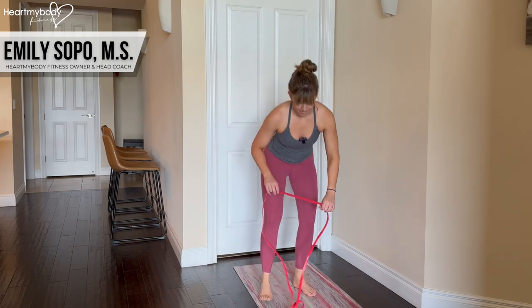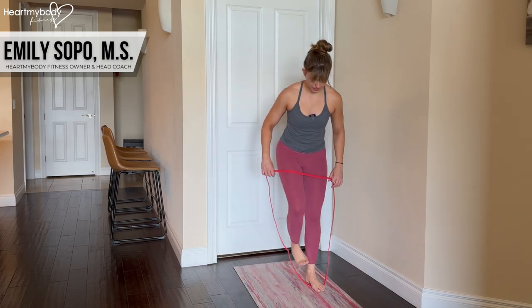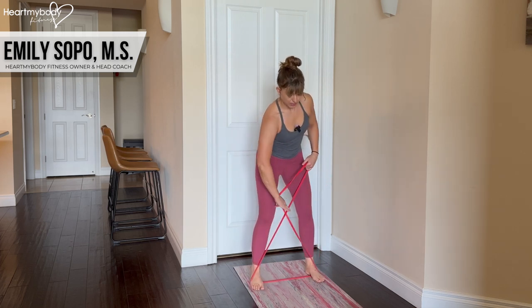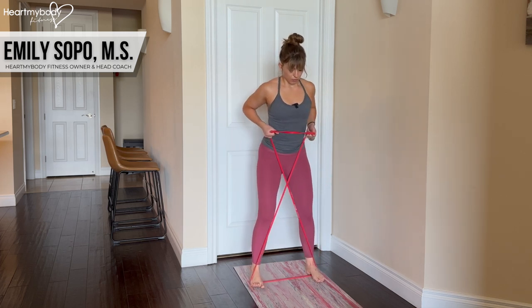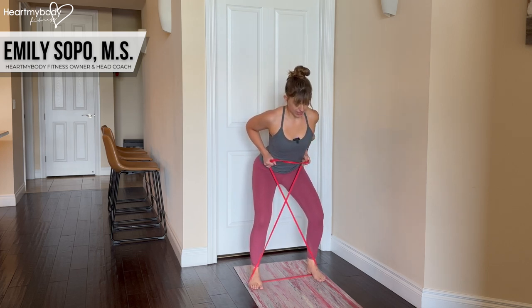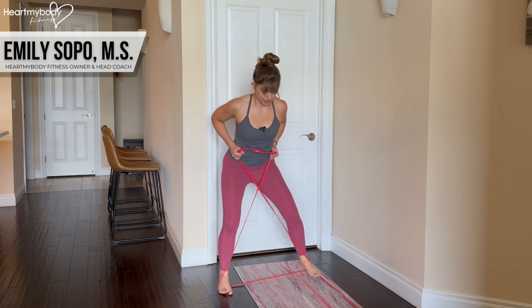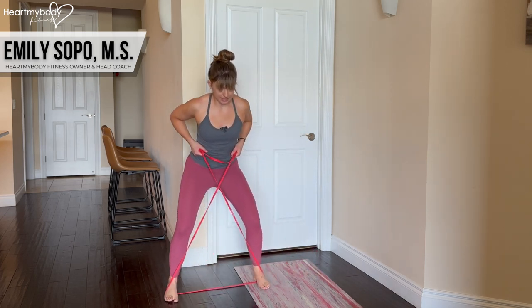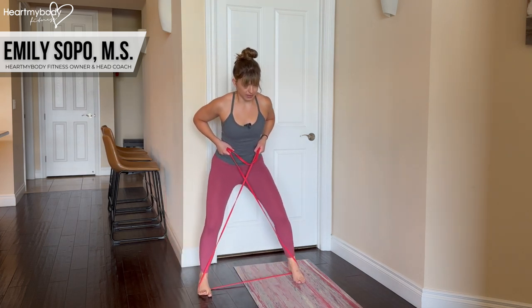With this band, step onto it — same rules apply. Crisscross it in front of you, row it up, sit into that partial squat, and step, step. You can pull more or less to create more or less tension through the band.